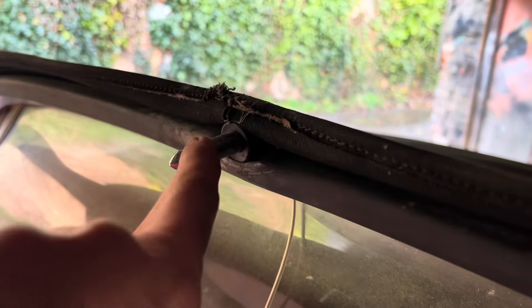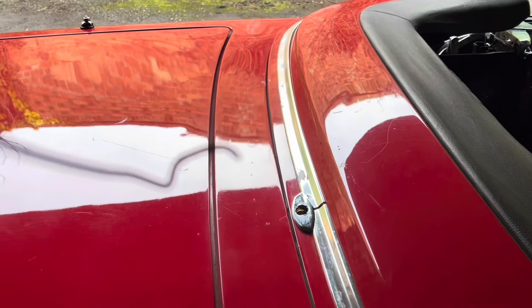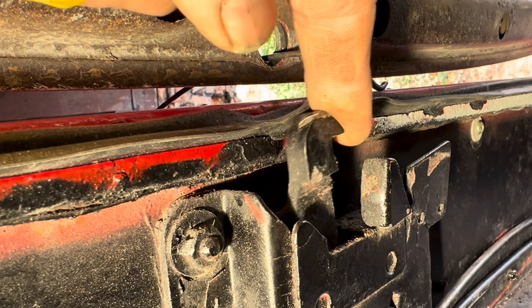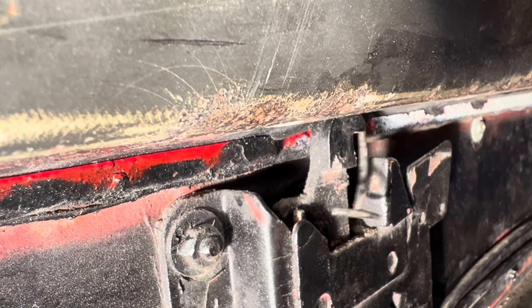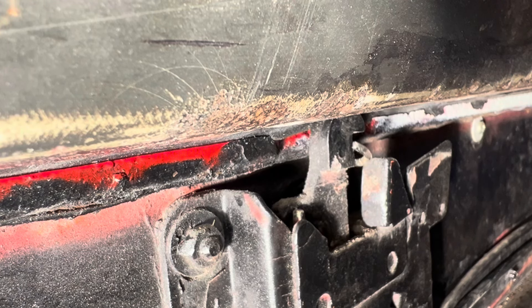If your hard top or soft top gets stuck — i.e. this hook here won't release — what you need to do is get a piece of stiff wire, bend it into a shape something like that, and then put it down the hole. If your hook gets stuck, what you want to do is move this lever back this way, so you're going to be pushing it with this piece of wire. You can see that by getting a piece of wire down there you can just about push that back.